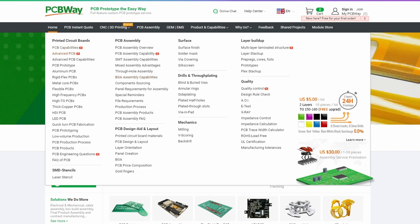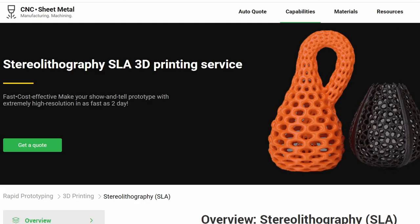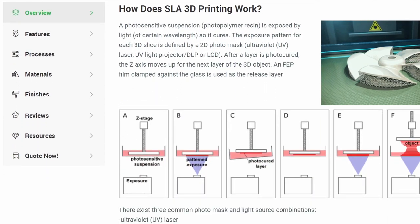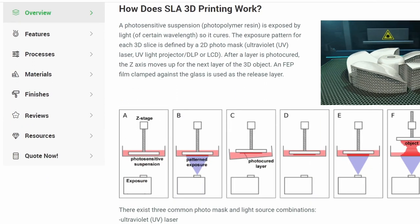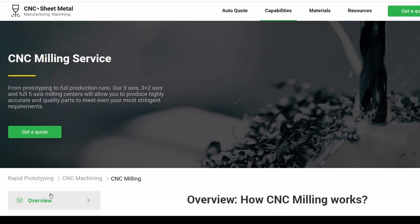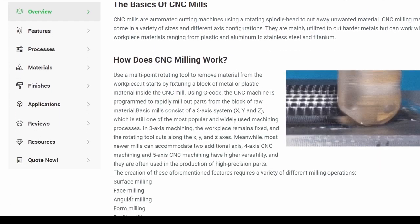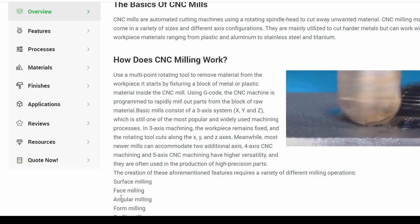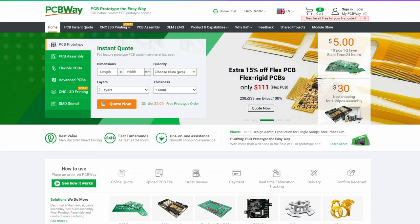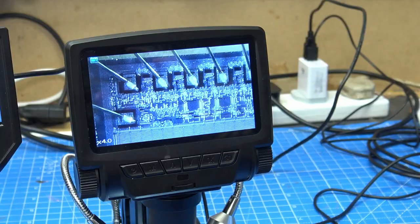But wait, there's more. They now do 3D printing — but I'm sure you're all saying, I can 3D print at home. We're talking about machines at an industrial level, printing in materials that we can only dream of. They also do CNC machining, 3 and 5 axis. I recommend you go look at the recent Mickey's Muse video where he has parts ordered from them for his combat robot. Don't delay — order your prototype or production printed circuit boards from PCBWay today.